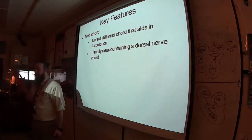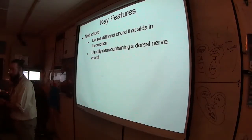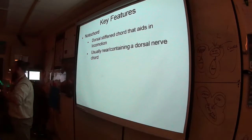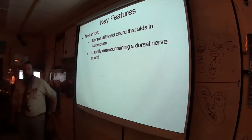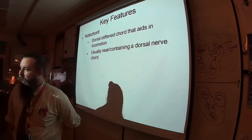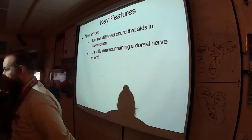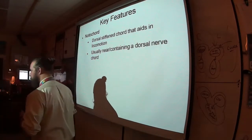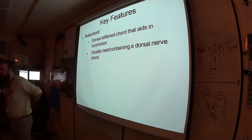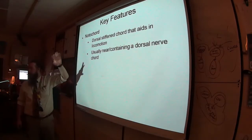Usually the dorsal nerve cord is on or near the notochord. Everything we've looked at so far has a ventral nerve cord. Chordates have a dorsal nerve cord, and the nerve cord is superficial to the notochord — meaning it's closer to the skin and not protected by the notochord at all.